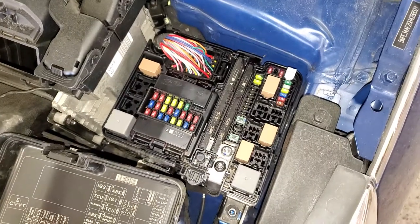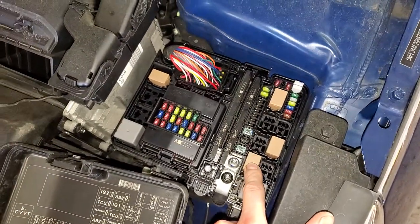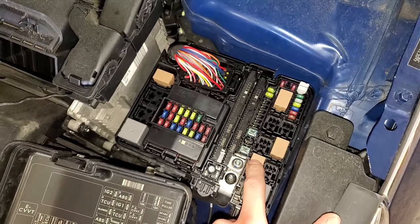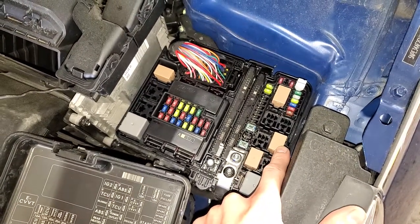So real important — there's actually a relay for the power outlets and it's going to be this relay right here. If you suspect that there's a problem with this relay, you can swap it with your blower motor relay, which is right next to it right there.